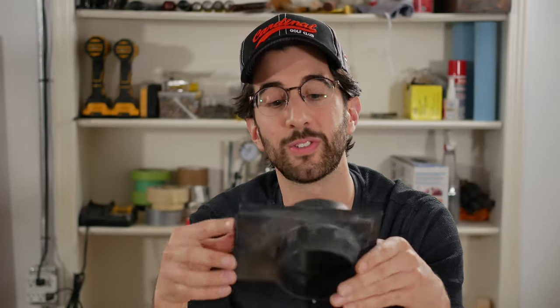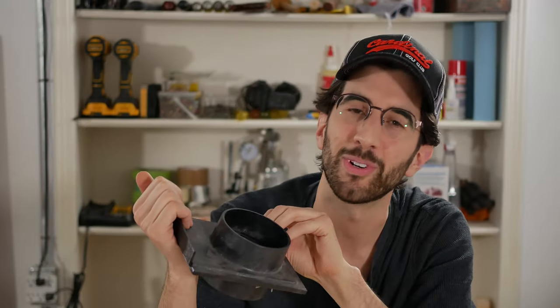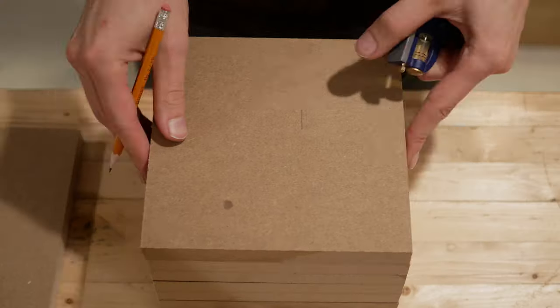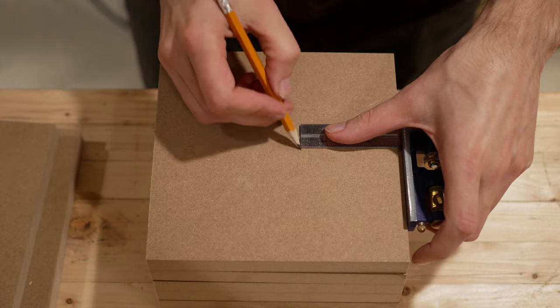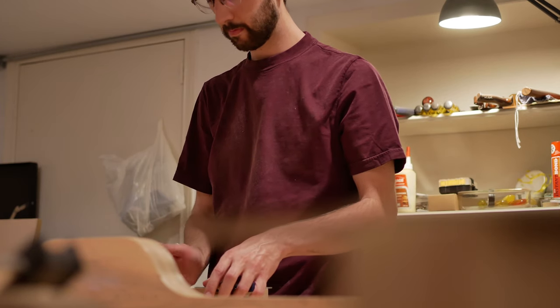But the biggest nuisance of all is that you actually gotta physically open and close this to operate it. I'm gonna fix all of that with my design. After some layout I can get started using my router and a circle jig to route some really shallow grooves that will hold a gasket.